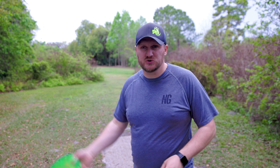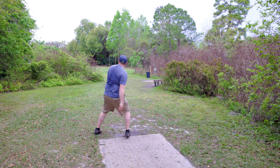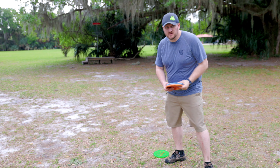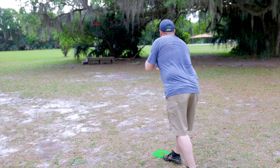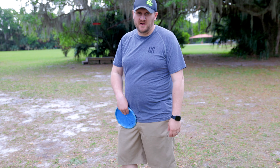Really excited about this basket — hole nine, 220 feet, down with a hard left, and we're shooting at an elevated basket. Going with the Zone to see if I can drop it close and get a birdie look on the next shot. I think we're close to the basket — let's go see where we land. I was hoping to push a little farther with our shot but we're still going to go after it. We just missed that — let's put it in for par and move on to hole ten. Good par — on to hole ten!